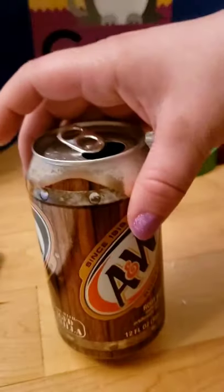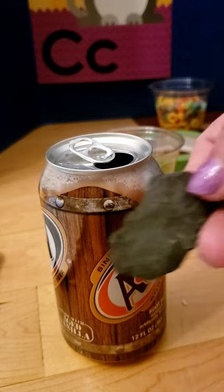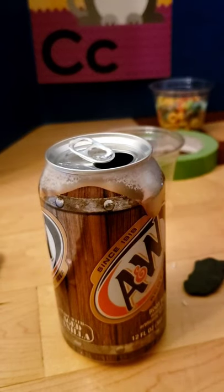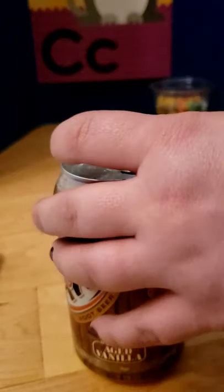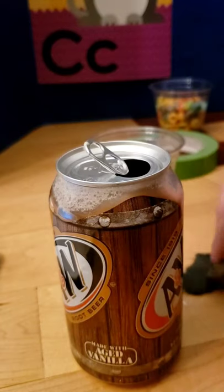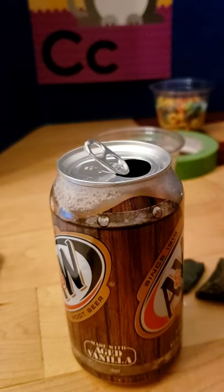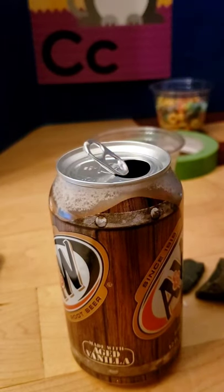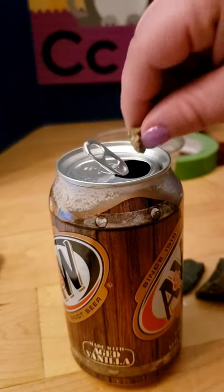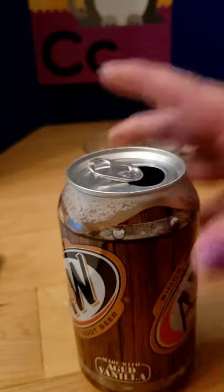Let's take our soda can, and I'm going to put rocks in it. Let's put seven rocks in it. That rock's too big. Let's see if this one will fit. One, two — another one that's too big — three, four, five, six, seven. Let's listen to our can. That sounds different.